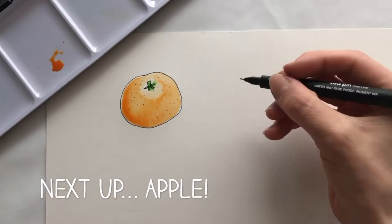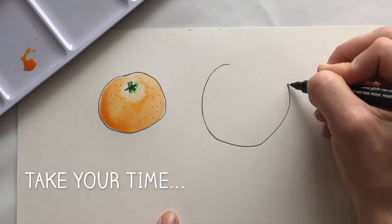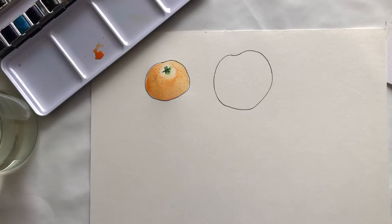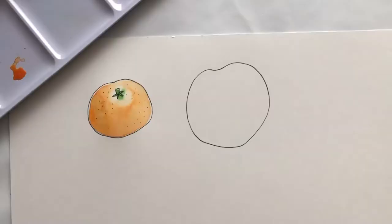Then we're going to take back our pens and we're going to draw our next fruit, which is going to be an apple. I want you to do a circle that's a little bit bigger than your Satsuma. I want you to do a very big circle compared to your Satsuma, and you can even do a little dip at the top if you wanted to. This is going to be our apple.